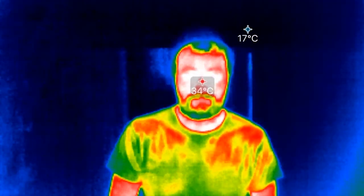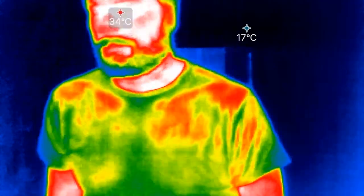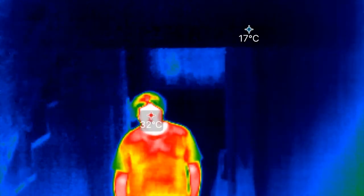To accurately measure an elevated body temperature, we need a high-resolution thermal image of the face, and more specifically we want the tear duct itself. There are cameras available on the market that can do this, but you need to stand about six feet or two meters away from them.